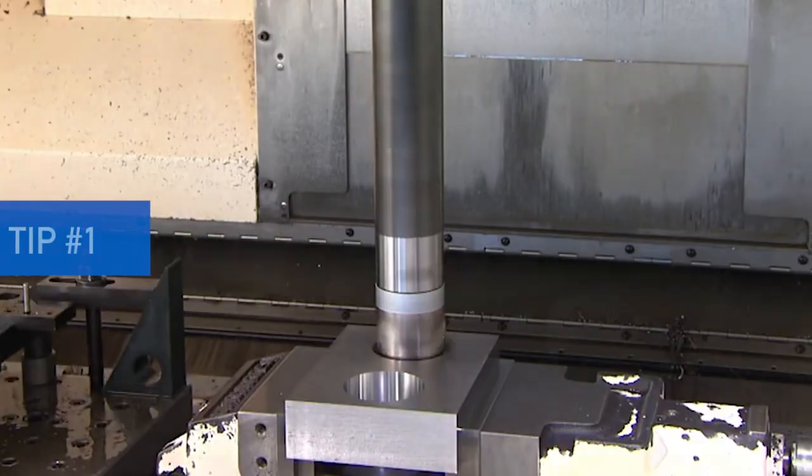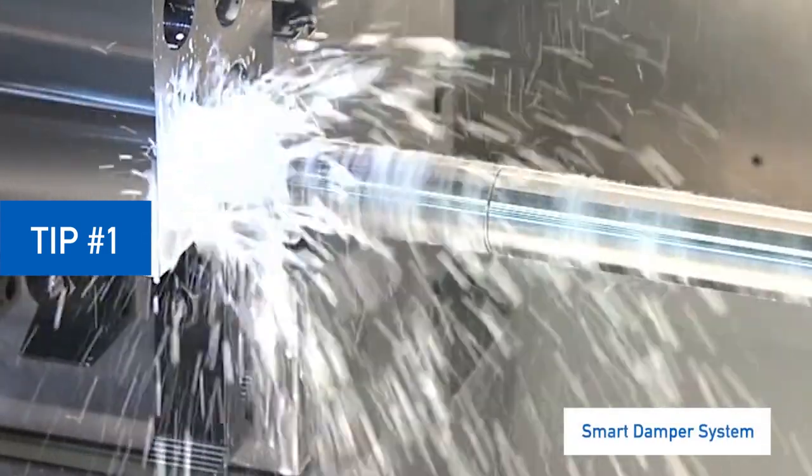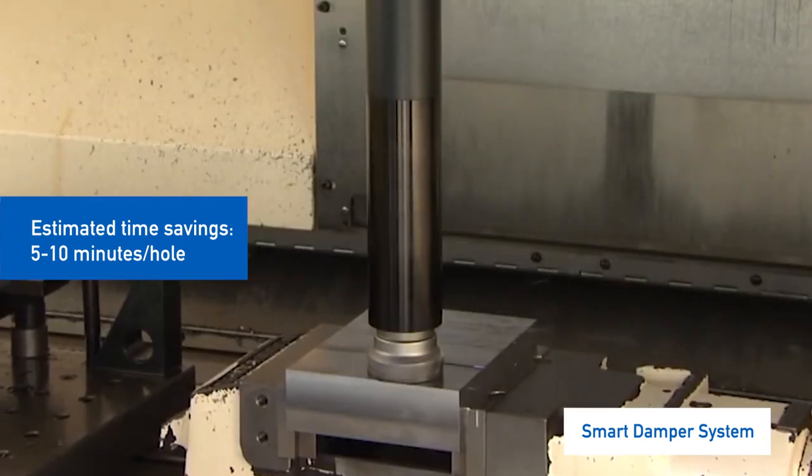If you're using a steel boring bar to make holes any deeper than five times diameter, consider an integrated damping system. These shorten the distance between the damper and the cutting edge so that cutters can move more smoothly through the hole.